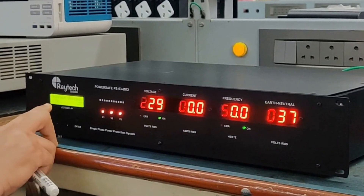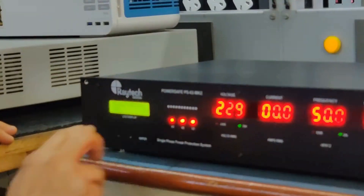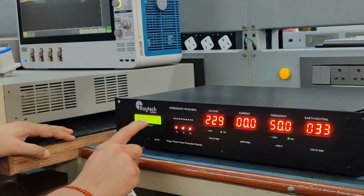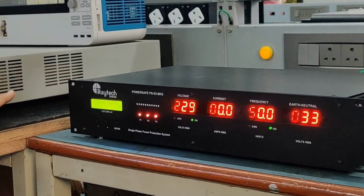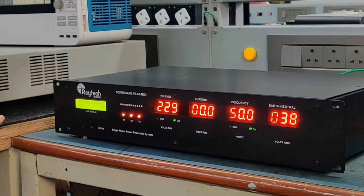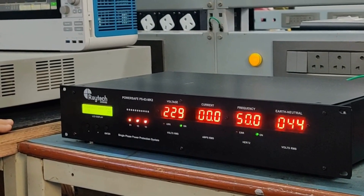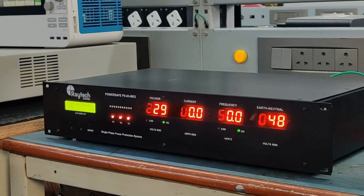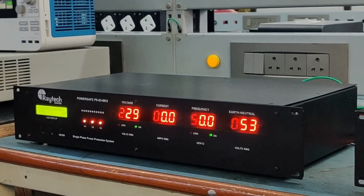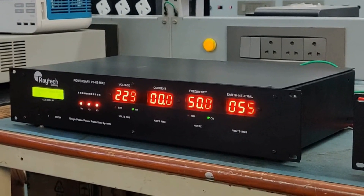This features an under voltage setting and over voltage setting, allowing you to set a threshold for under voltage and over voltage. There are very high accuracy analog-to-digital converters giving you very accurate control of over voltage, over frequency, under voltage, under frequency, and neutral errors. The earth-to-neutral voltage is only a display — the unit will not trip.